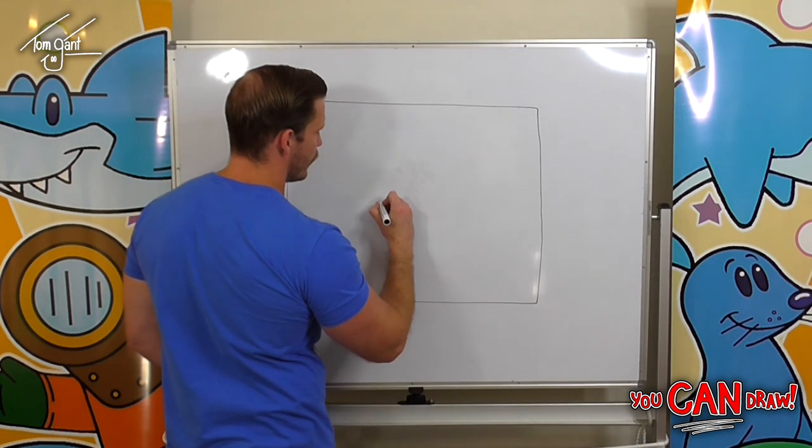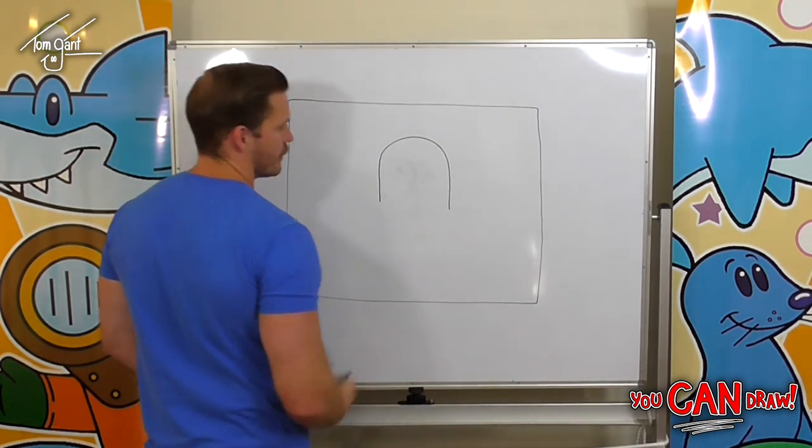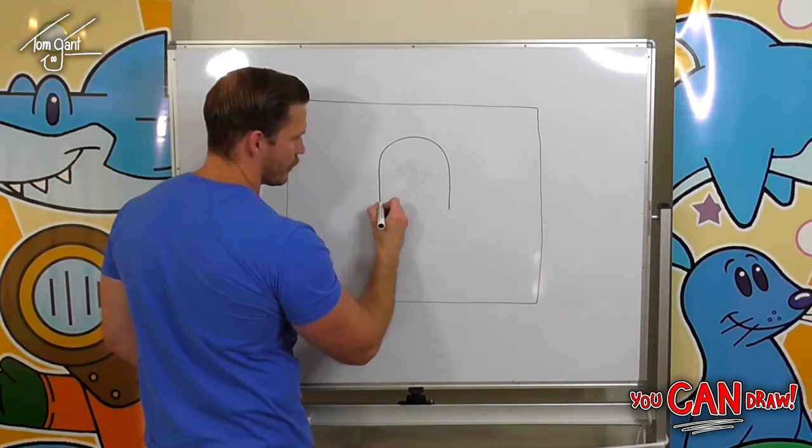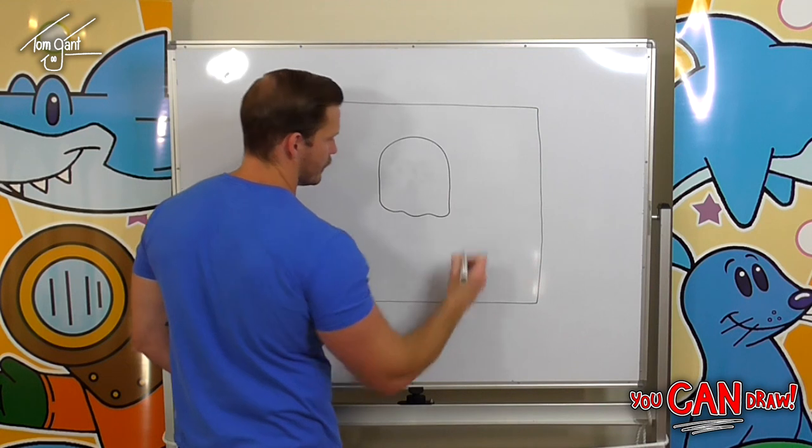Once we've got that we're going to draw an upside down letter U, and then a wobbly line across the bottom, just like that.